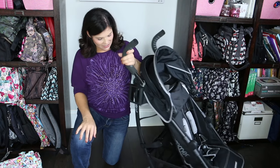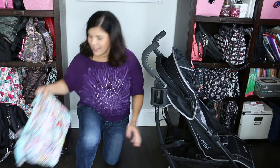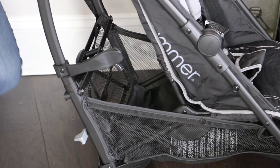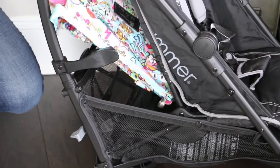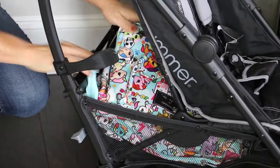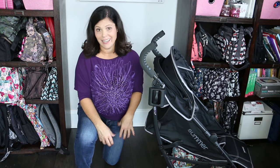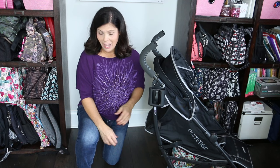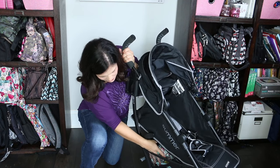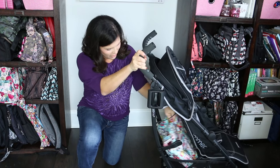Now let's look at the basket. This is a pretty large basket for an umbrella fold stroller. I have a rather large diaper bag here — your access is from the back, and I can get this whole diaper bag in there with no problem. The only issue is accessing the basket when the seat is completely reclined; you won't be able to get the diaper bag out, but you can reach the basket for small things from the side. If you want full access, you'll have to put the seat up first.